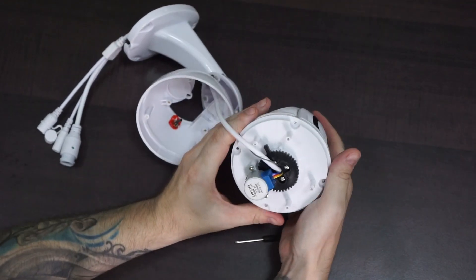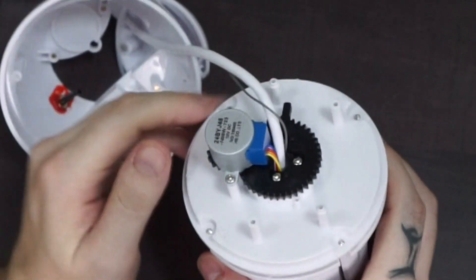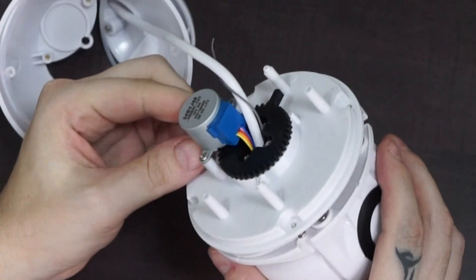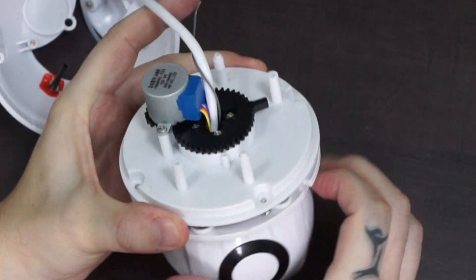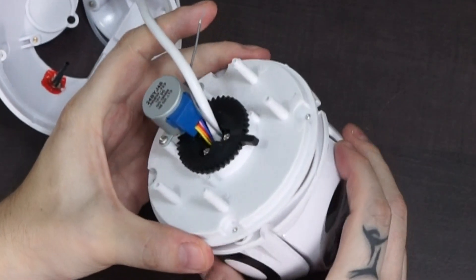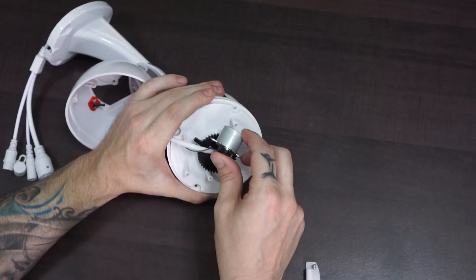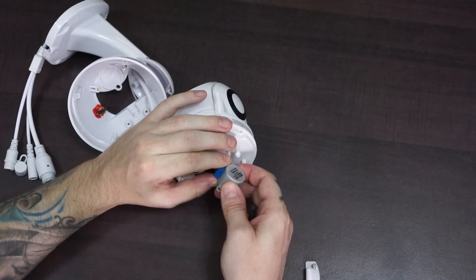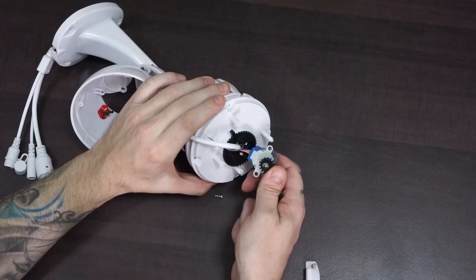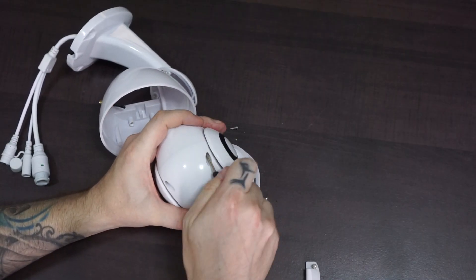That worked. This is the motor that pans the camera. Not much else going on in here. Let's see if we can remove it. Let's open up the lower part of the camera and see what's inside.